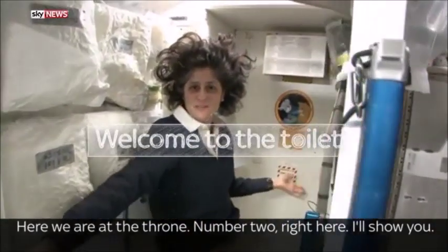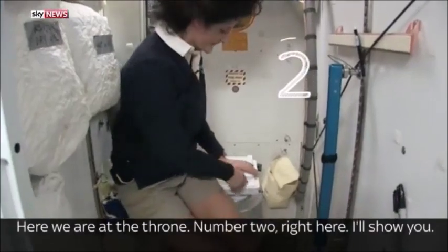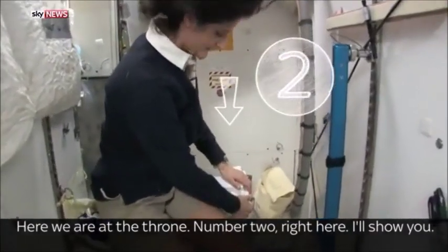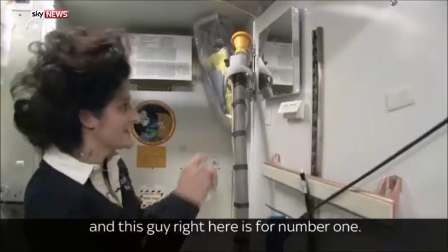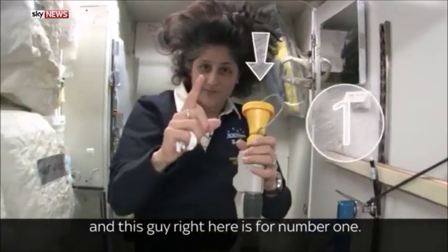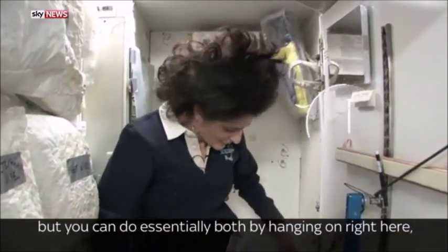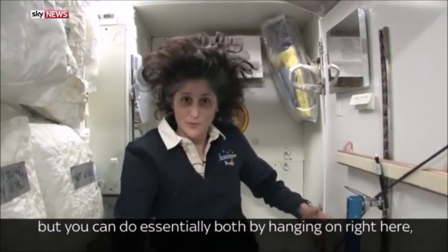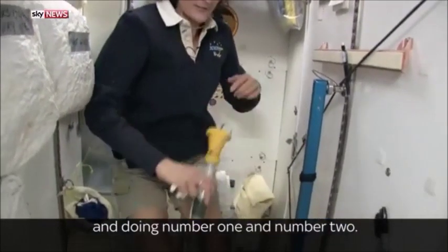Here we are at the throne — number two right here. You see it's pretty small, so you have to have pretty good aim. And this guy right here is for number one. So they're sort of two slightly separate functions, but you can essentially do both by hanging on right here and doing number one and number two.